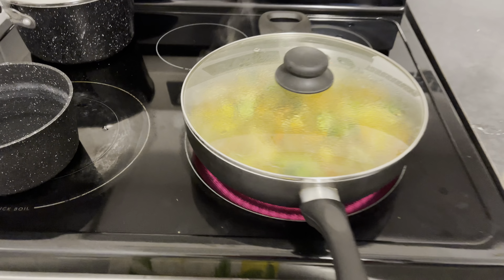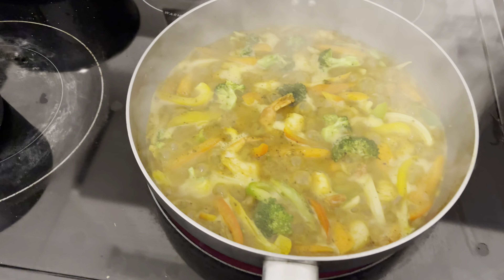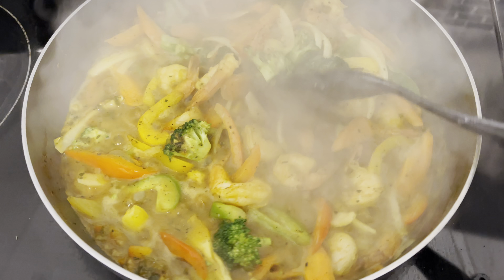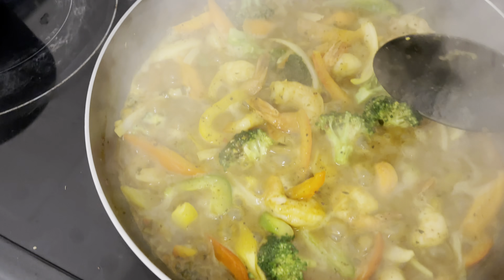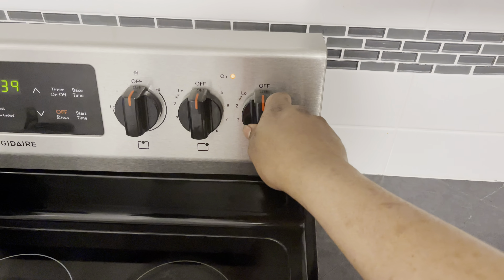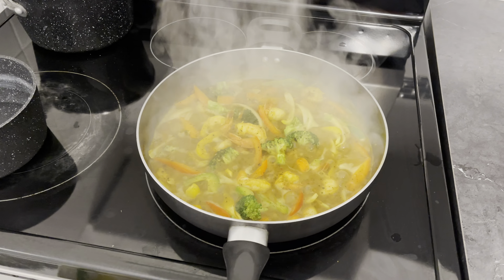I'm just going to give you a sneak peek — look at it, it looks really nice. I'm going to go ahead and turn the stove off now because I don't want to overcook my vegetables. I'll show you the finished product right after this.